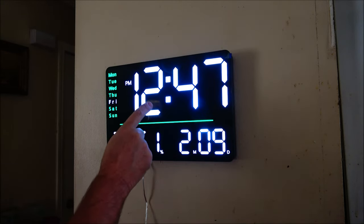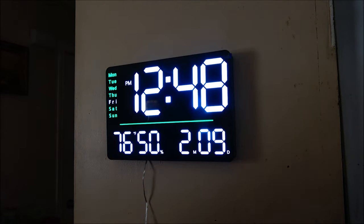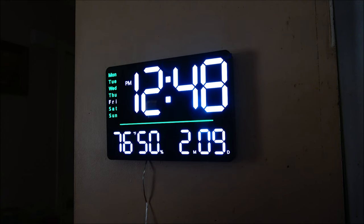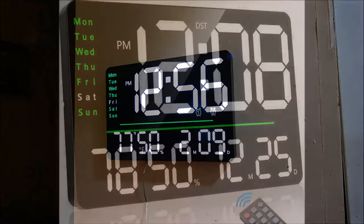It also has a battery backup which takes two AAA batteries — in case your power goes out, it will hold the time so you don't have to reset it every time. A link for this product will be in the description box below. It also has two different alarm settings, so if one person wants a certain alarm they can have it while another person sets a different one.